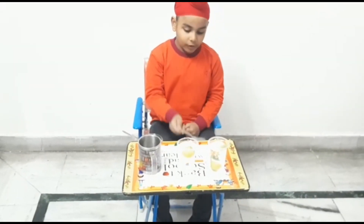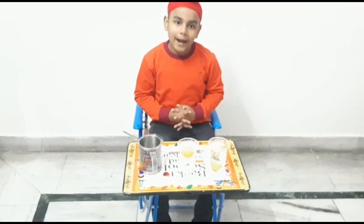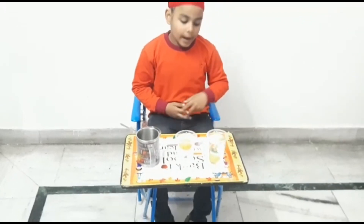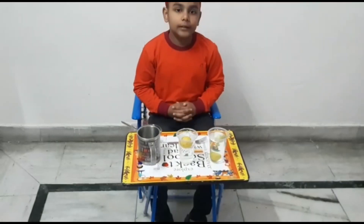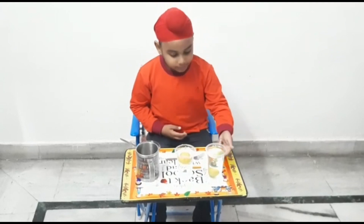This is because the density of salty water is high, so that's why it is floating. And in the other glass, the density of water is low, so that's why it is sinking.